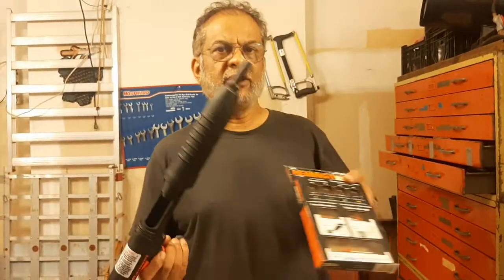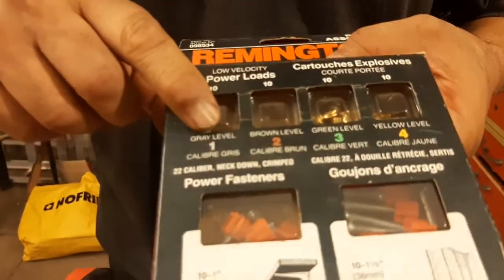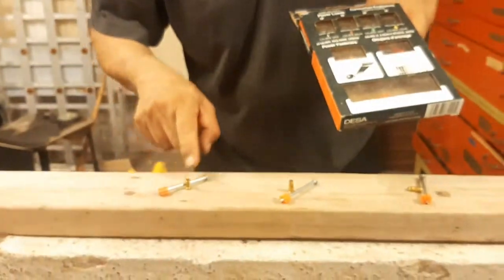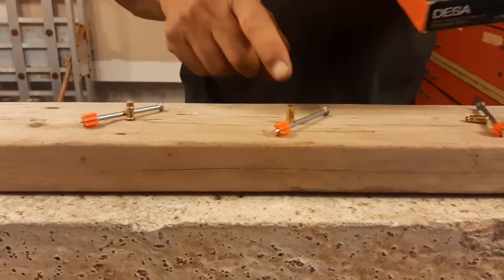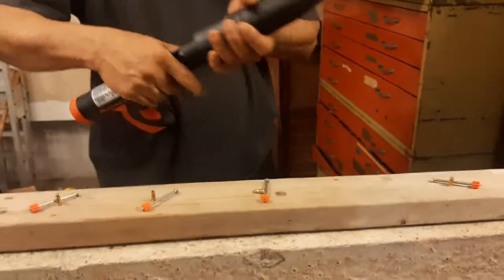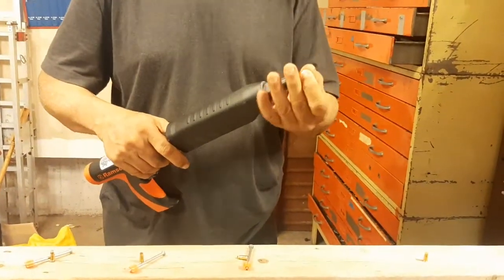Today we will check the strength of this load. We have four loads: gray, brown, green, and yellow. Let's see the strength. Every nail is a two and a half inch nail.